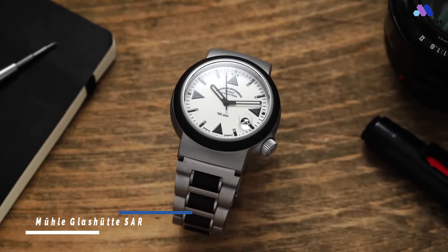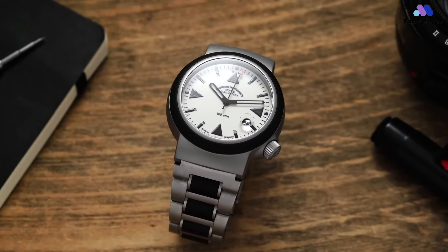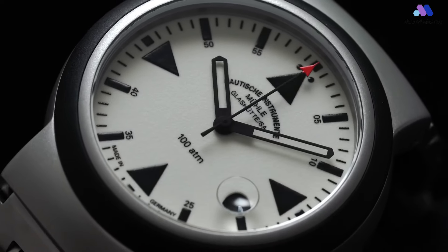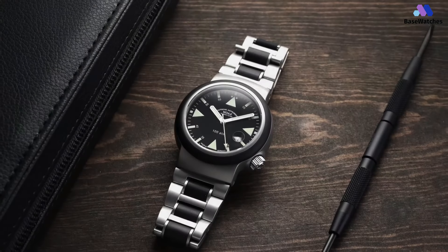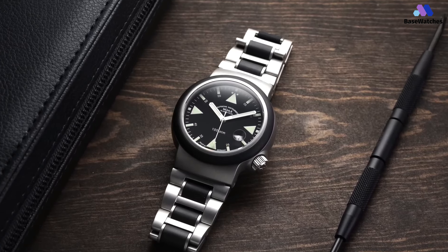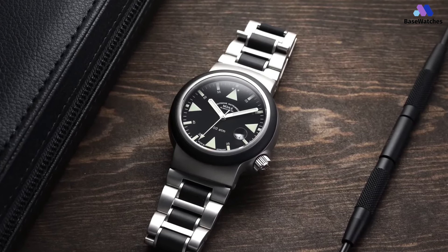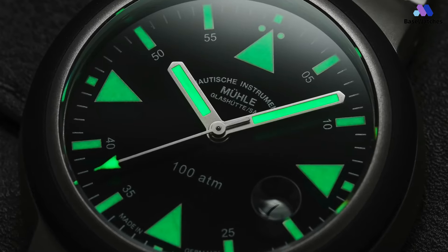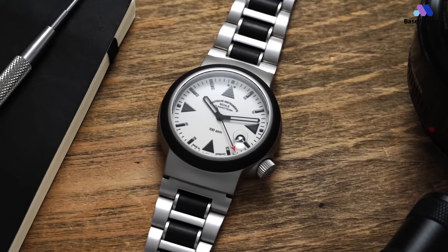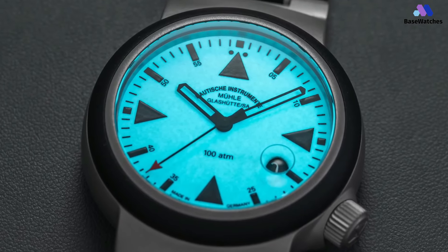With a watch like the SAR Rescue Timer, it's hard to pinpoint the most distinctive feature. Is it the uber-legible monochromatic dial or the distinctive case shape with hooded lugs and rubberized bezel? Tough call, but I'll start with the case as it's really unlike anything else out there. Built from stainless steel, the SAR Rescue Timer measures in at 42mm. However, that measurement is a bit deceptive — the case tapers from the case back to the crystal, so on the wrist, the watch appears visibly smaller than 42mm.